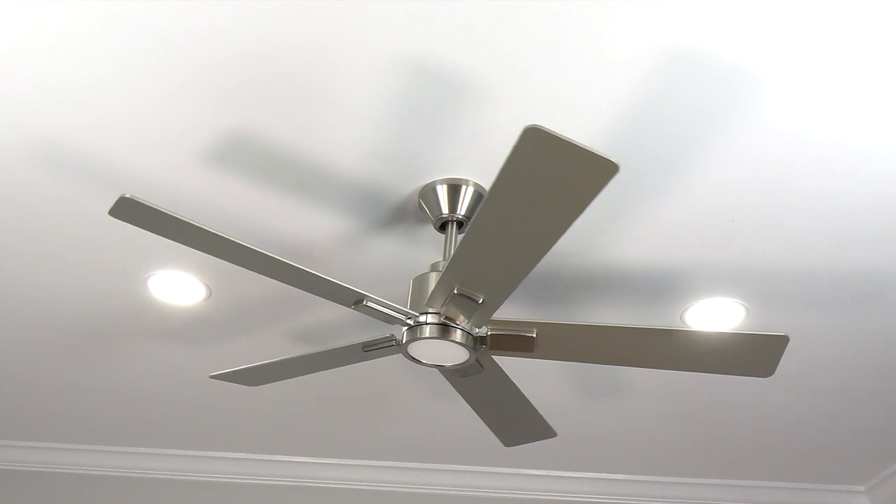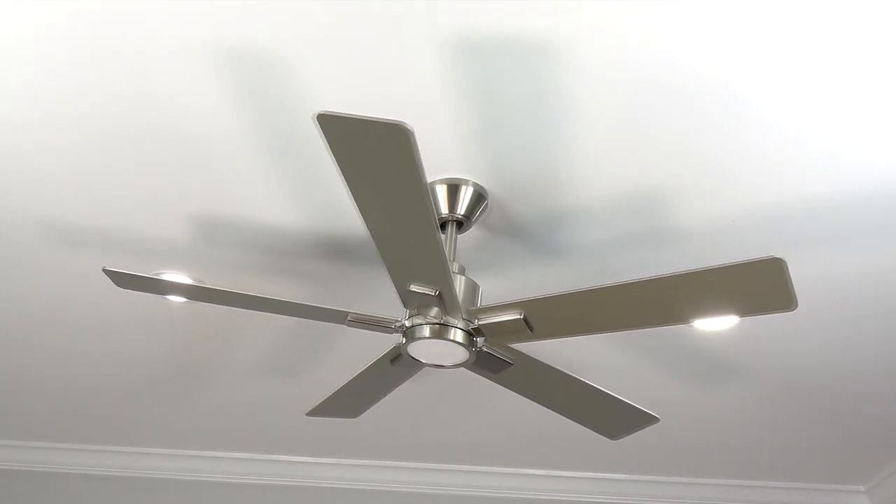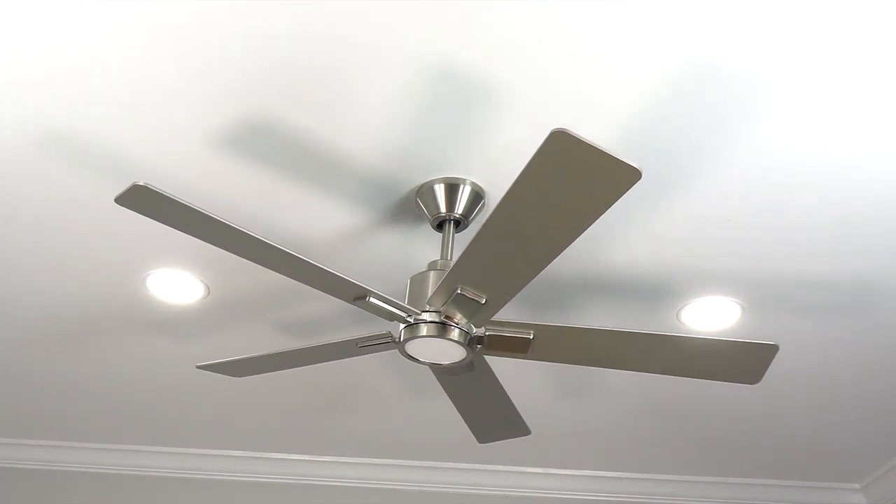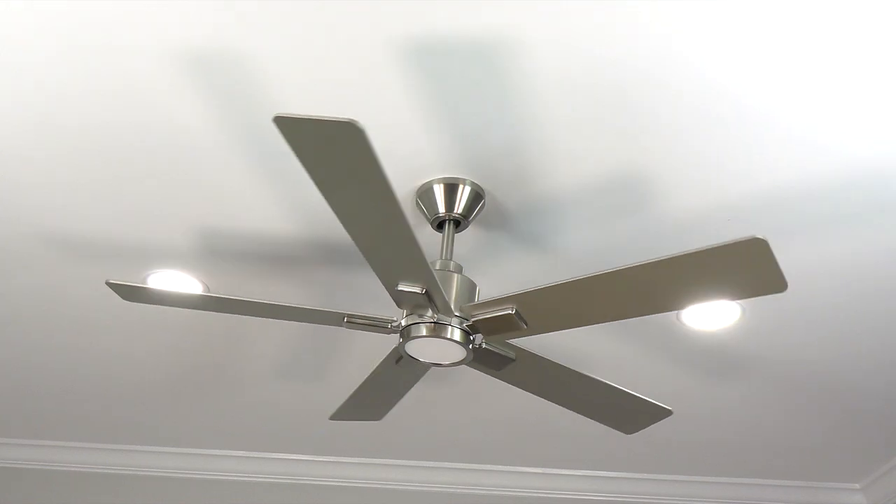When starting the fan, you may notice that the fan moves back and forth or seems to stutter before starting up. This is completely normal for a DC motor ceiling fan — this is just the magnetic poles in the DC motor aligning and starting the fan up.